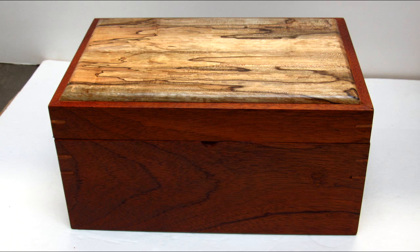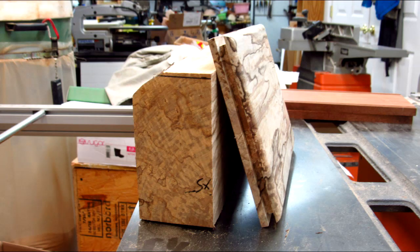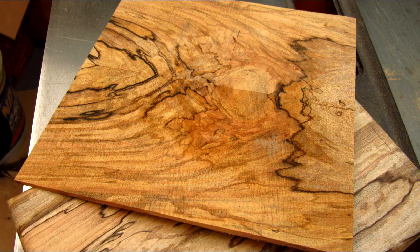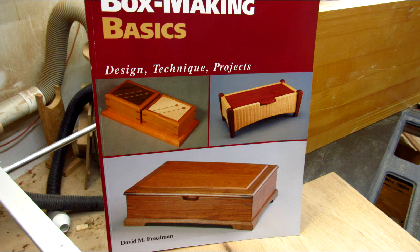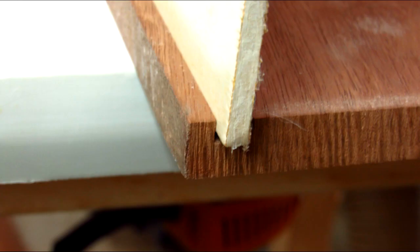Now we turn our attention to the mahogany chess piece storage box. I resawed this scrap of mahogany and then planed it down to a half inch. The top is made out of some spalted sycamore that I cut in half and made bookmatched pieces. Here's an example of another piece of spalted sycamore, a little thinner, that I've bookmatched and glued together. I got a lot of great tips on joinery and box making out of Dennis Friedman's book — I've got that in my Amazon shop. I used a slot cutter on my router table to cut a slot for the 3/32-inch plywood used for the drawer bottoms.